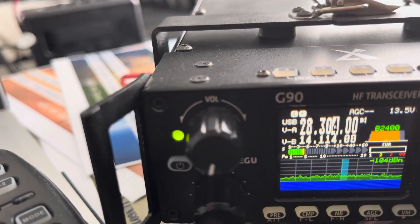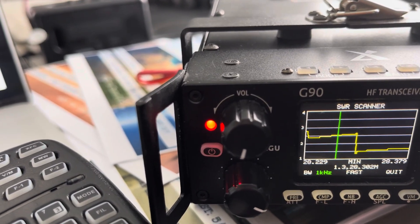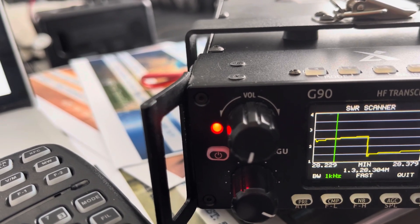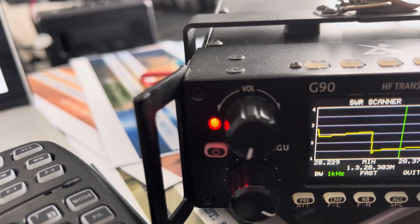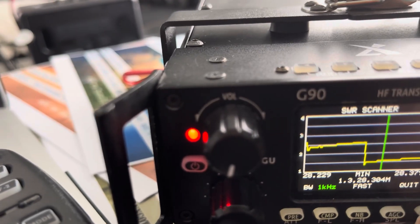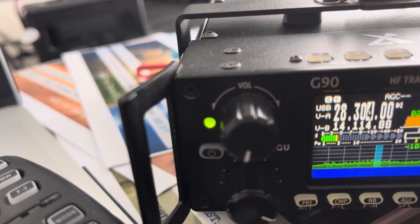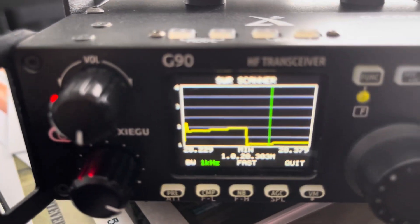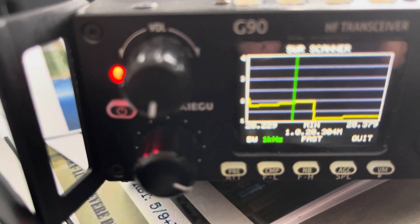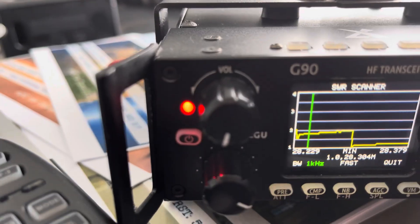There we go. Turn again. That's better. There we go. At the higher part — 28.3-ish — it gets a whole lot better. That's amazing. You've got to tune and retune. I have an external tuner over there. But look at that — SWR is right there at 1, a little bit above 1. What a country.